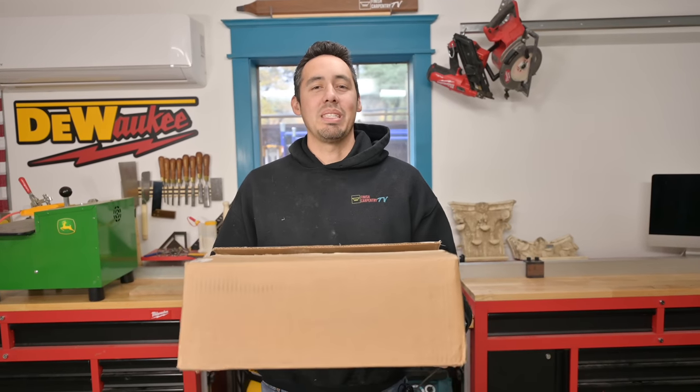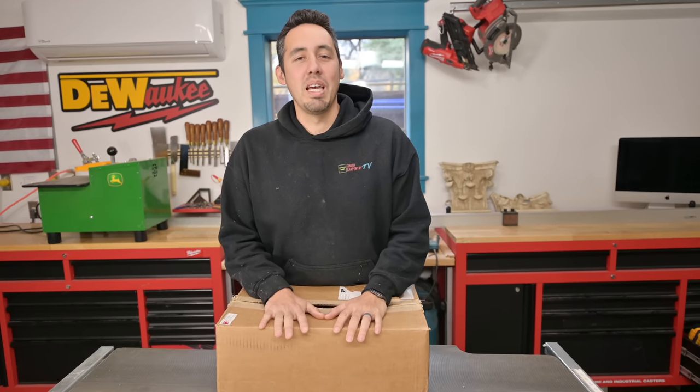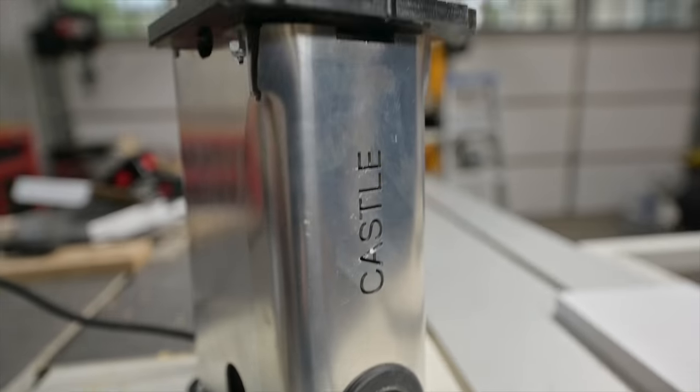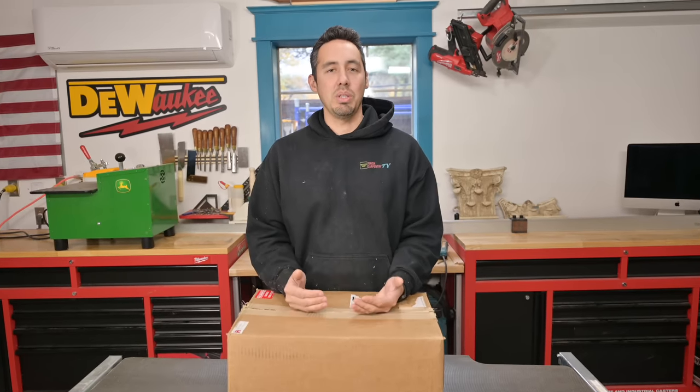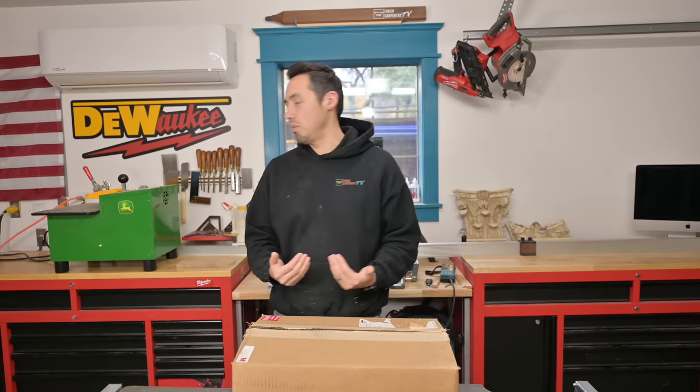Today's a good day guys, Christmas came early this year — we got our Castle 110 pocket cutter. This is a smaller version of the Castle machine that, if you've been following this channel, you've probably seen me use before.